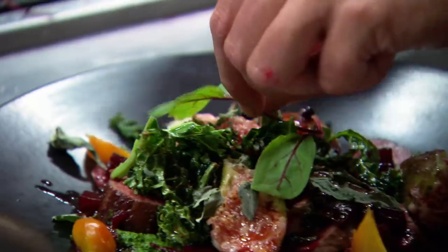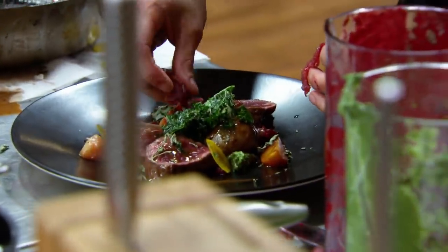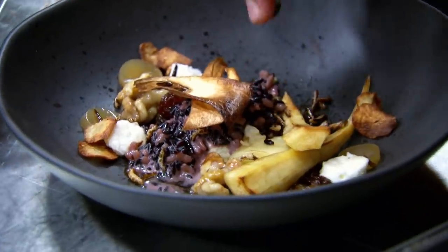Is everything on there, Benny? I can't think of anything else. Ten seconds to go — nine, eight, seven, six, five, four, three, two, one. That's it. Time's up!